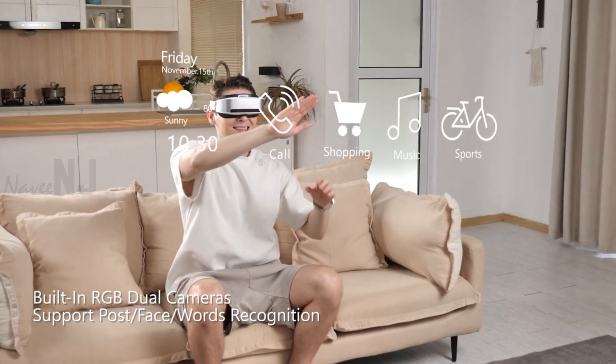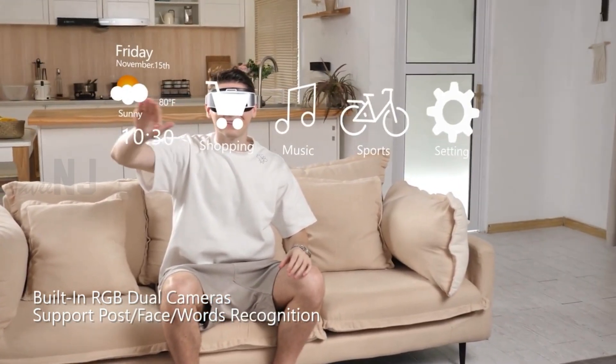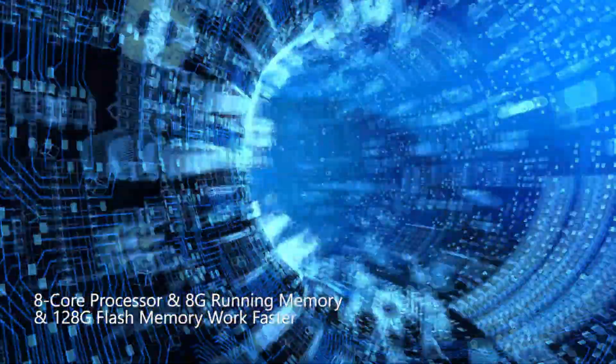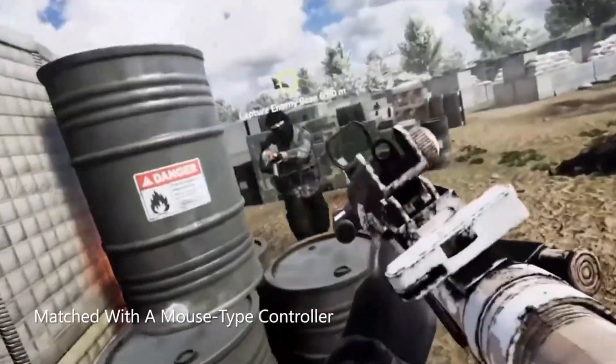This glass supports user-defined actions such as gesture recognition, face recognition, text recognition, voice recognition, and more. It adopts an 8-core processor, 8GB running memory, and 128GB flash memory, which can bring you a smoother game experience.